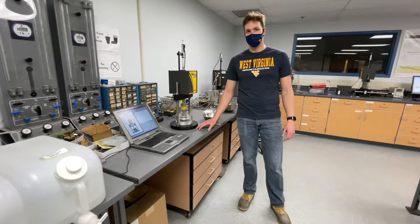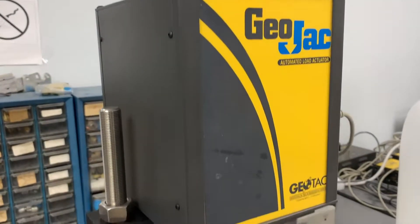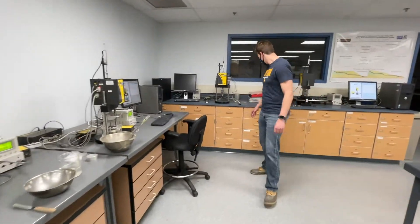Here we see a consolidation machine. The consolidation machine applies an axial load — or vertical load — to a soil sample to mimic compression in the field. This is the same thing over here.